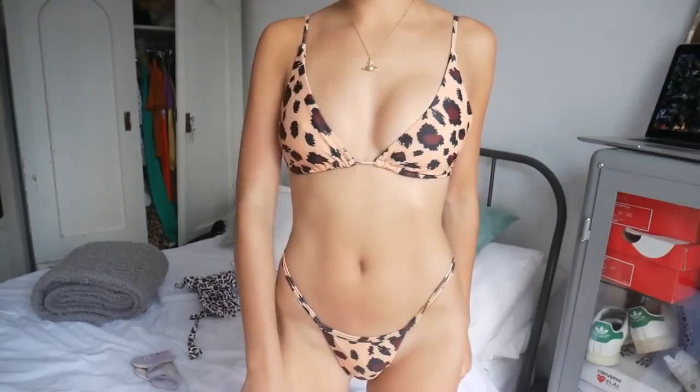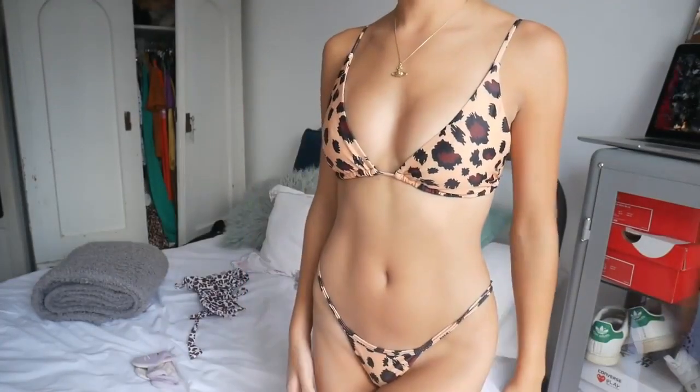The final bikini is the same style but in a cute yellowy leopard print. All of these are going to be incredible for photos at least — I'll get some good Instagram content. I love this leopard print, it's really cute. I'm just kind of annoyed that the top is so big again.